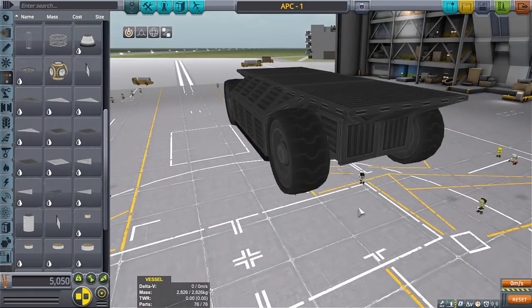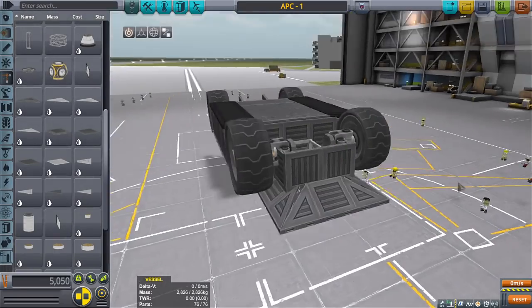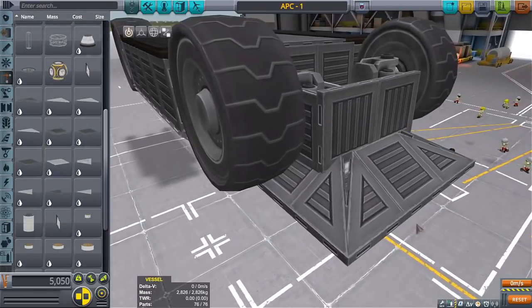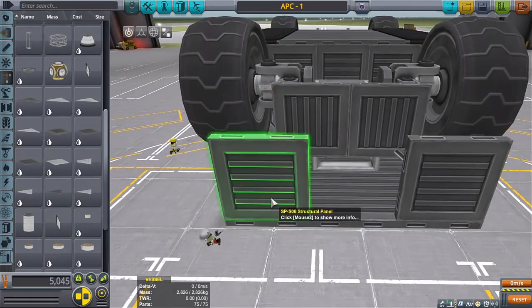I'm not really liking this pointy bit right here. What I think I'll do is bring it down and then across. The slanted bit doesn't do it for me — it's not speaking to me. It's not saying 'this is the way.' I don't hear it.